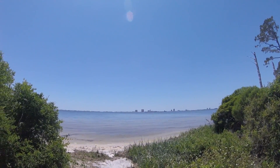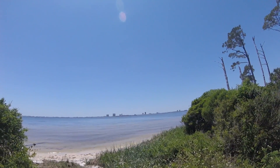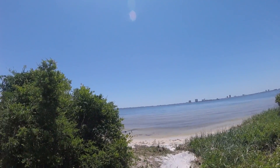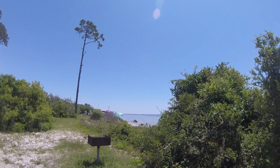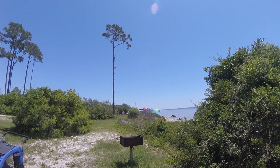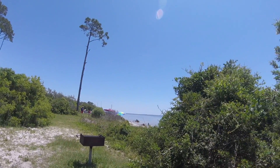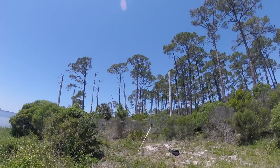This is the view over the Sound here. Okaloosa Island, I believe, is what we're looking at back there. There's quite a crowd here, and I'll go ahead and set up the rig and see if I can work some Panama City folks.